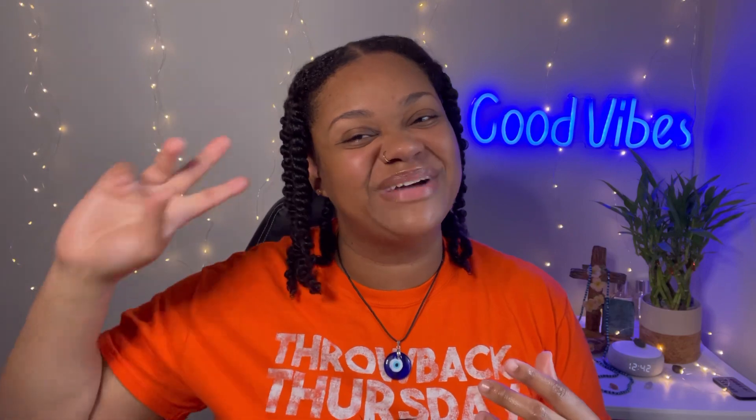I hope y'all enjoyed this video. As usual, be sure to like, comment, subscribe, and share — sharing is always caring. I'll see y'all in the next one. Bye!